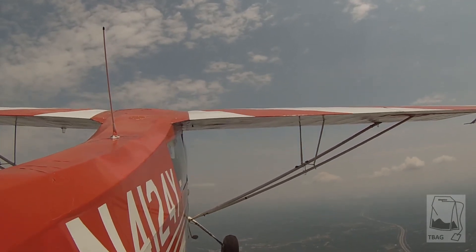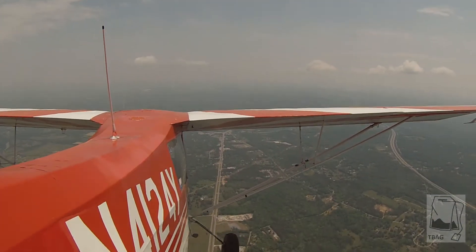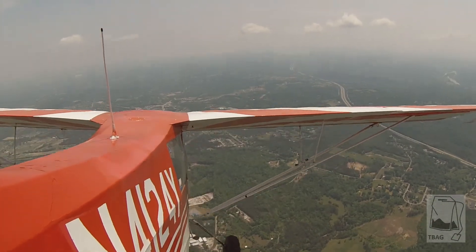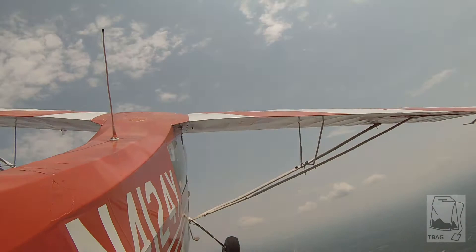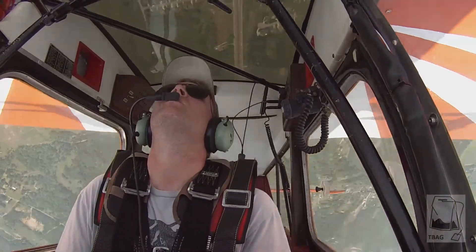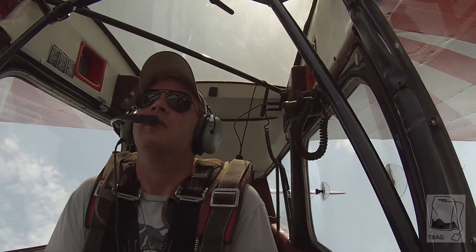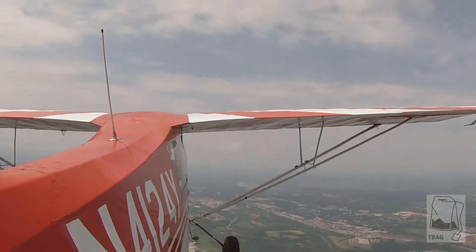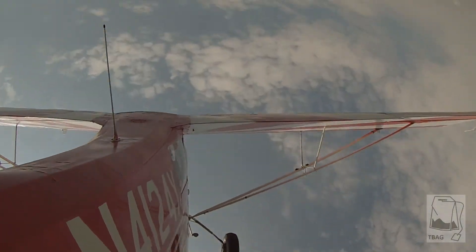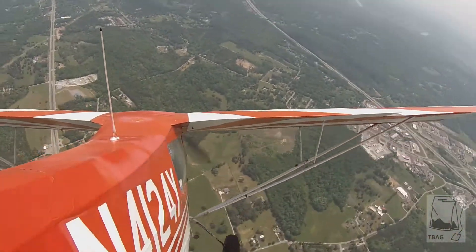All right, 4,000. Get your nose coming down. 100 — 10, 20. Get the nose down. 40, 45. Look for your road — roll left, hard. Hold it in until you get level. There you go, right on back up. Roll left. Very nice. Very nice.